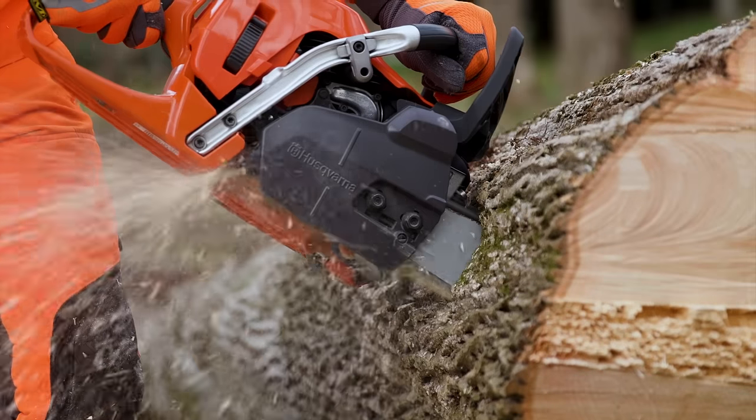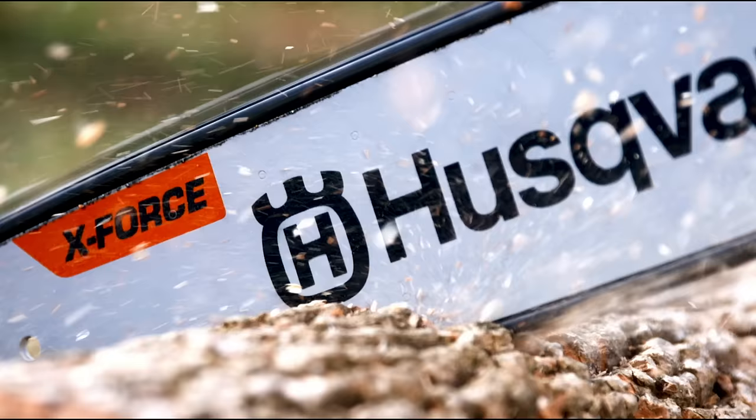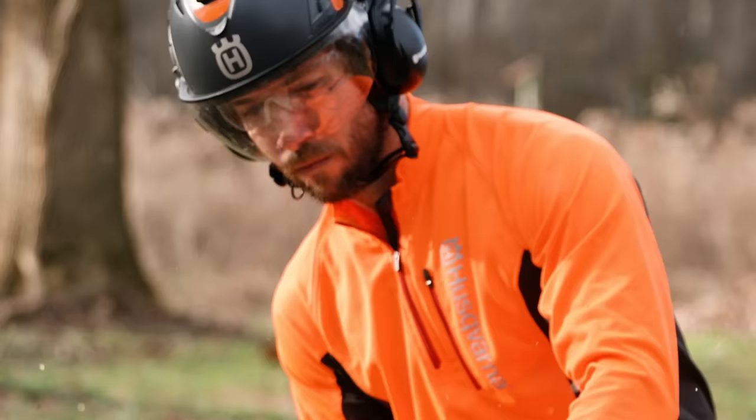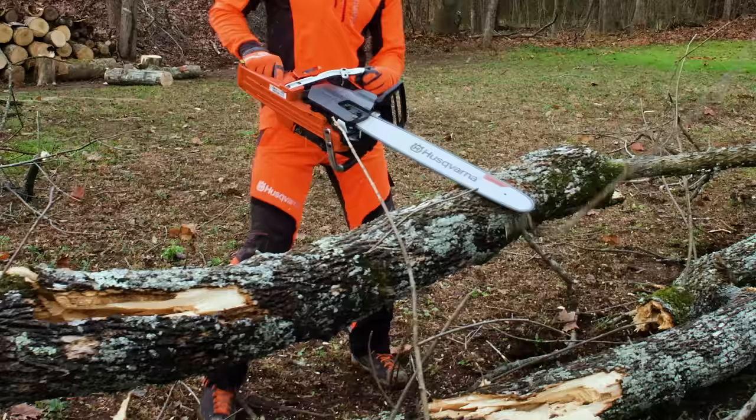Developed for forestry and tree care professionals, the Husqvarna 545 Mark II's groundbreaking design is loaded with raw power for efficient operation in the toughest conditions. This durable and maneuverable chainsaw is ideal for professional tree work such as felling and limbing.